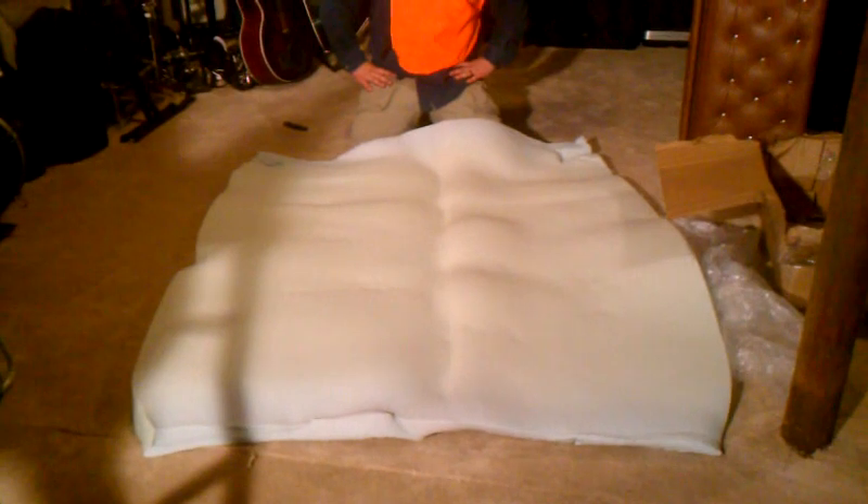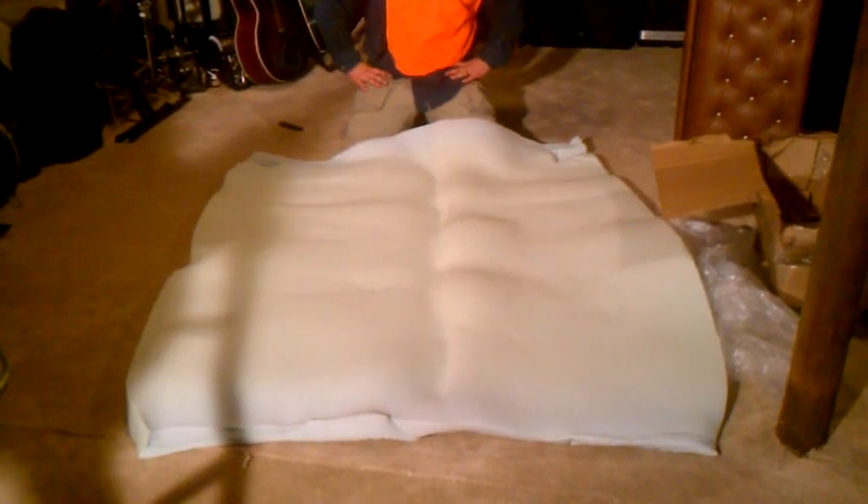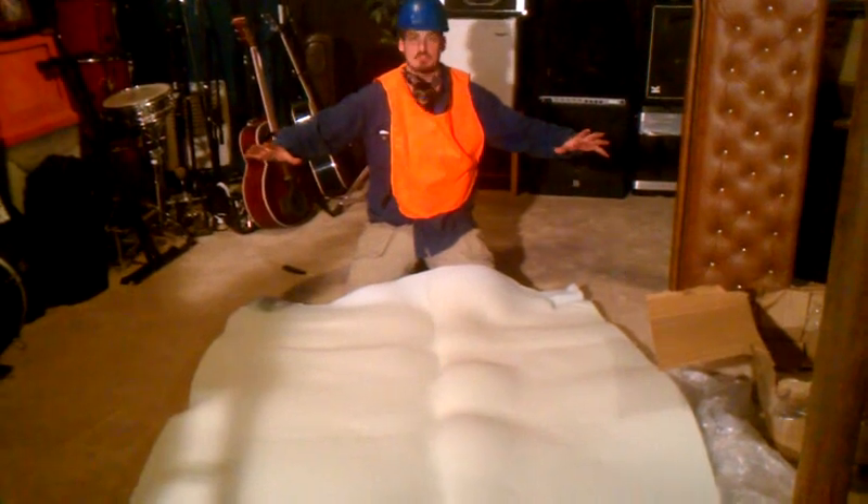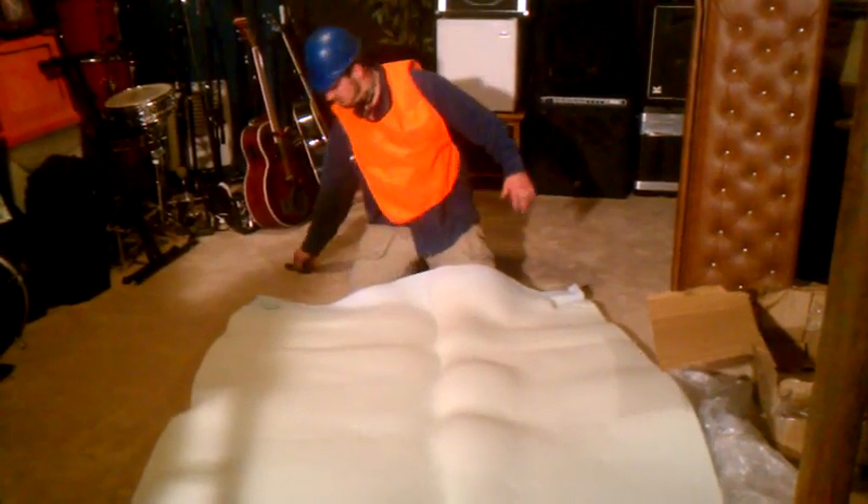We're going to walk away, we're going to eat dinner, and when we come back this should be a full-size mattress topper.